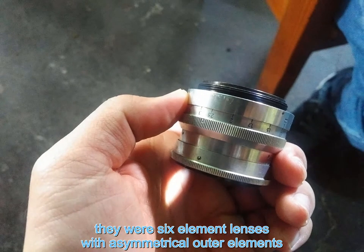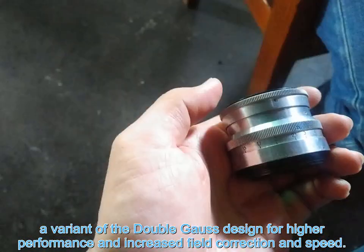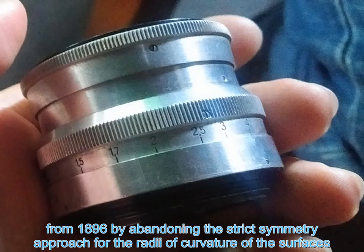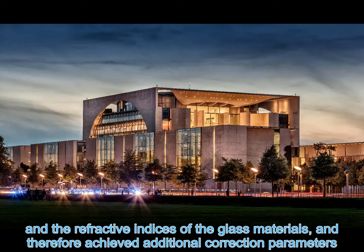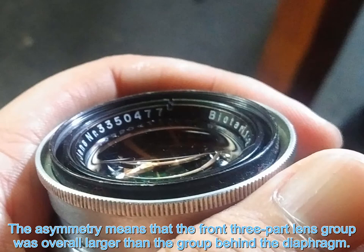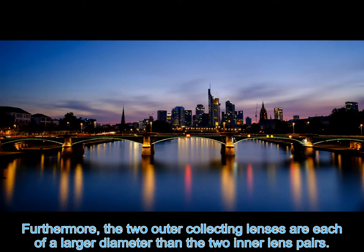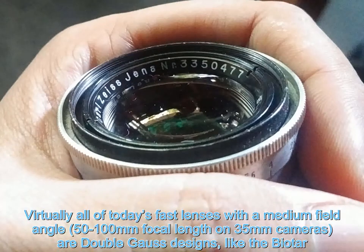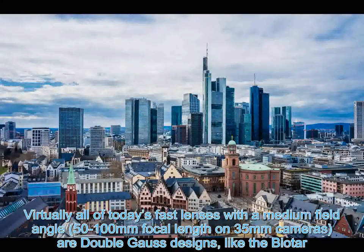All three lenses used a similar formula: they were six-element lenses with asymmetrical outer elements, a variant of the double Gauss design for higher performance and increased field correction and speed. These double Gauss lenses attempted to improve on the Planar design from 1896 by abandoning the strict symmetry approach for the radii of curvature of the surfaces and the refractive indices of the glass materials, thereby achieving additional correction parameters. The asymmetry means that the front three-part lens group was overall larger than the group behind the diaphragm, and the two outer collecting lenses are each of a larger diameter than the two inner lens pairs.